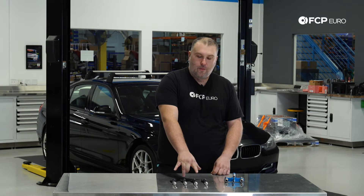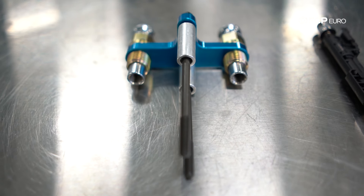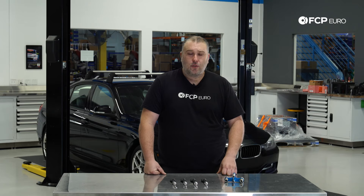In this kit we have four brand new fuel injectors and four decoupling elements. We also have this special tool from CTA to help pull the injectors out of the cylinder head, since this is a direct injected vehicle. With that said, it's a pretty simple job.